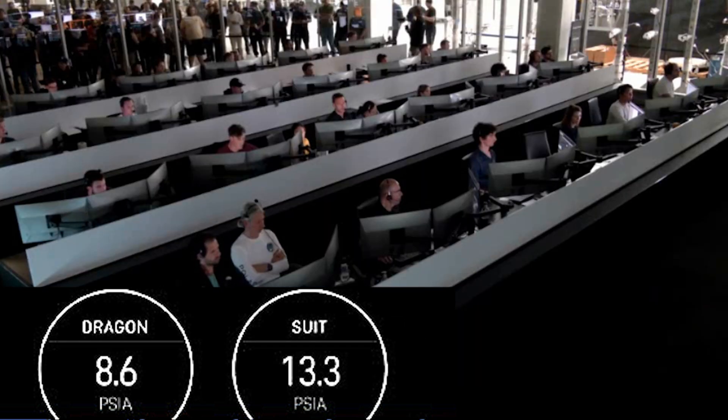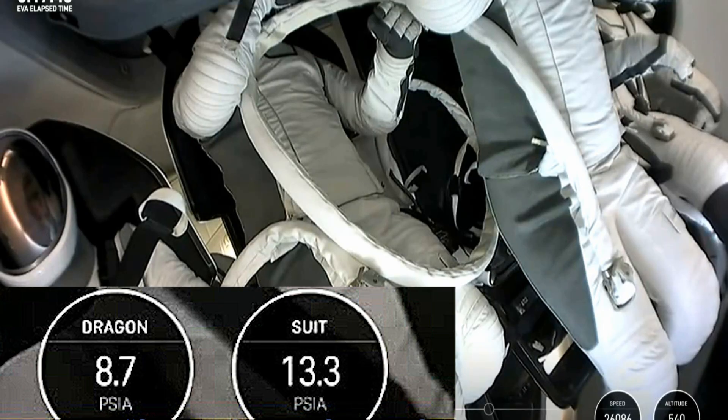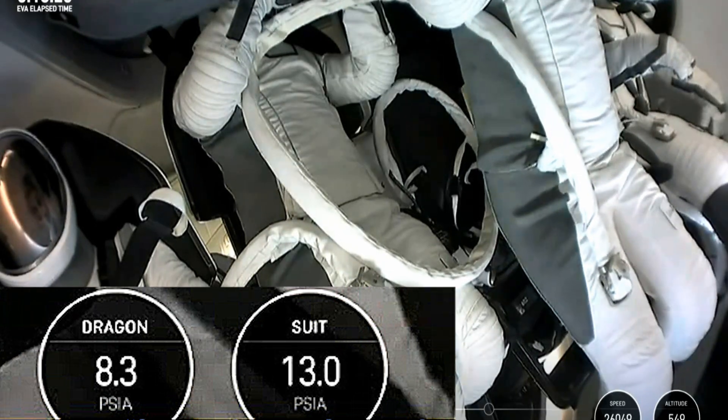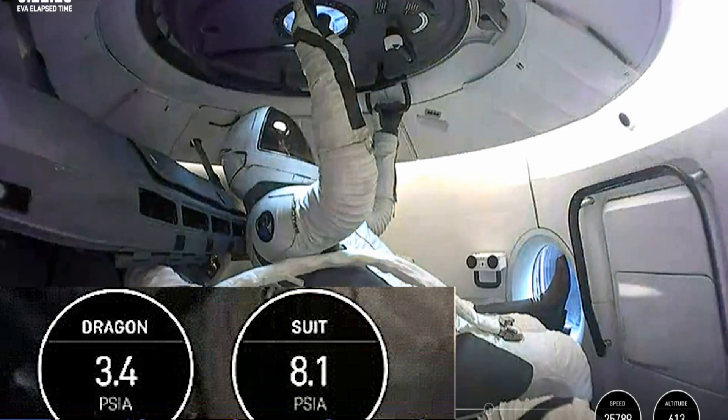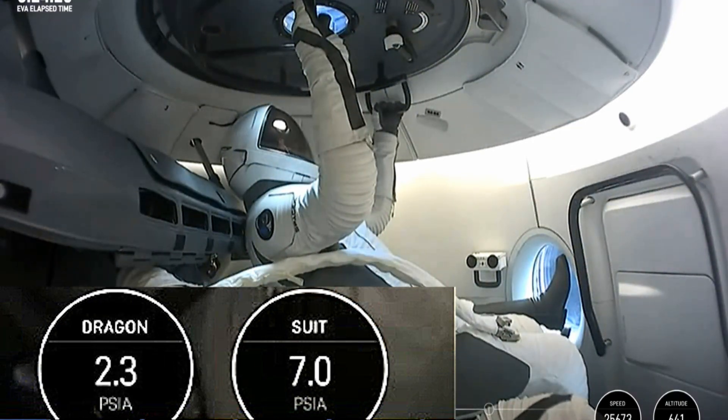A couple of different valves are going to open up, and the atmosphere inside Dragon is going to start going overboard, out into the vacuum of space. Now we're going to vent the cabin. In total, this will take about 8 minutes, and the graphics you see on your screen — that's live telemetry. You can see the pressure inside Dragon starting to tick down.